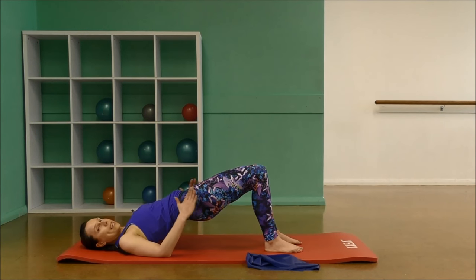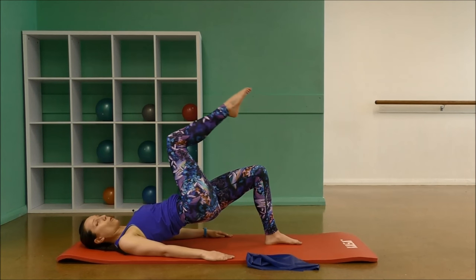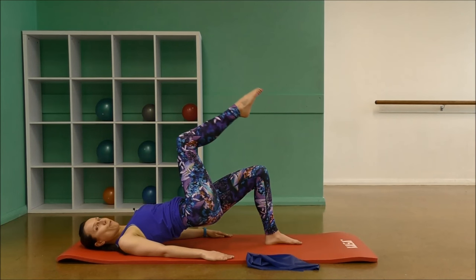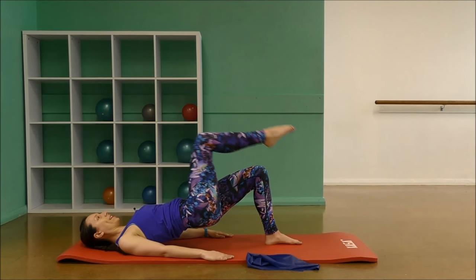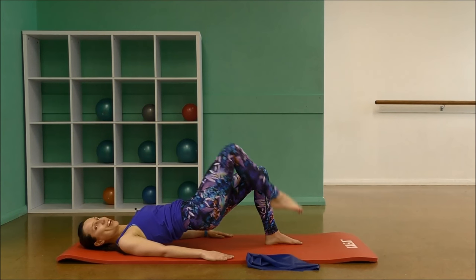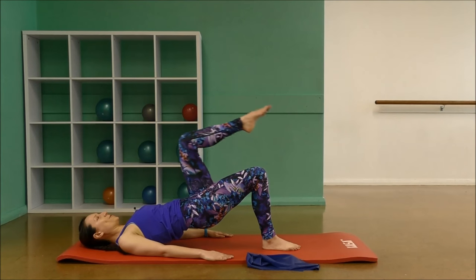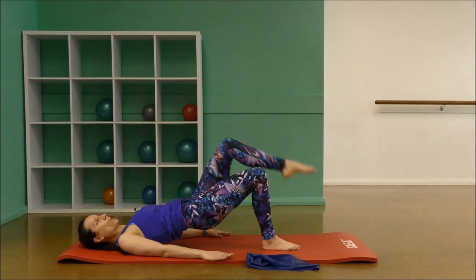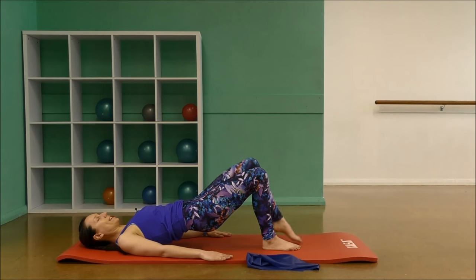Hold the next one up. We're going to hold it here. Keep your hips nice and steady. Raise and lower the right leg at a 90-degree angle for five — tap the floor, four, three, two, one. Let's change legs: five, four. Stabilize through your hips. Two, one. And down. Lower down through the spine, bring your knees in, pull yourself up.